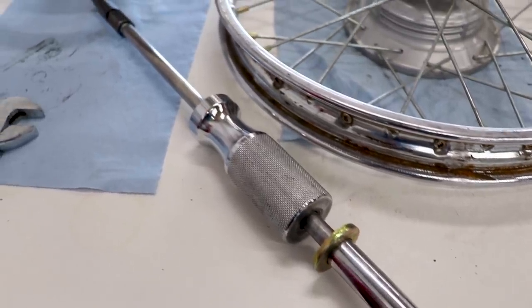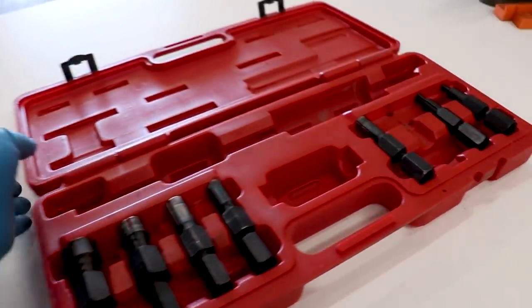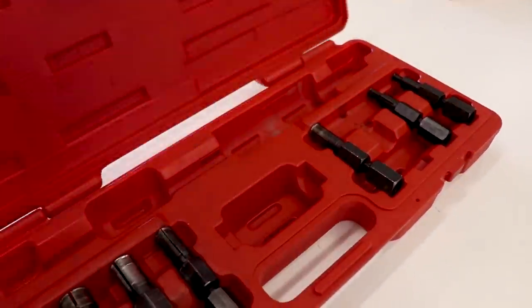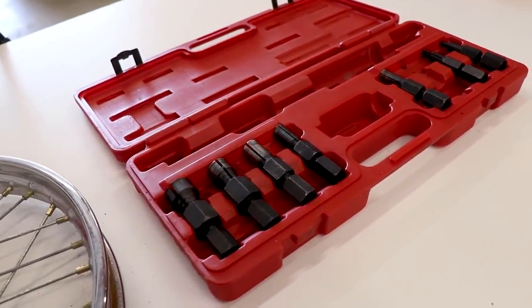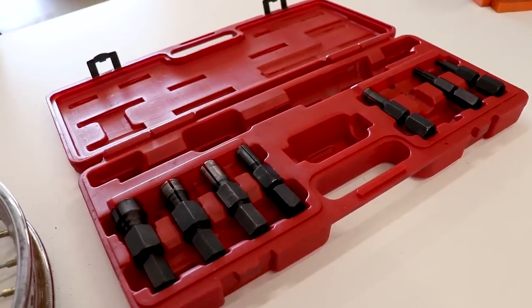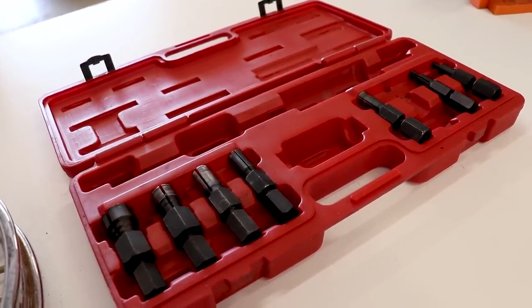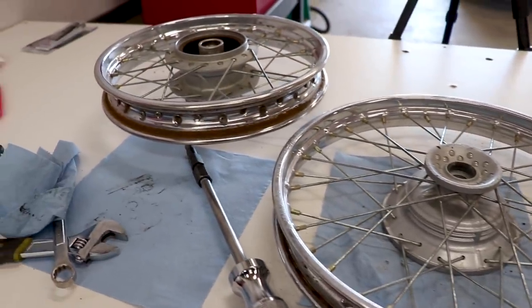I'm always impressed with how well that bearing puller works. Pretty slick tool. This is a Tusk brand from Rocky Mountain as well. Pretty much everything I get, tools wise and parts wise, is from Rocky Mountain. No joke - they've got the best prices and best selection around. Definitely worth checking them out. I'll actually link everything I'm using throughout this little project down below in the description.